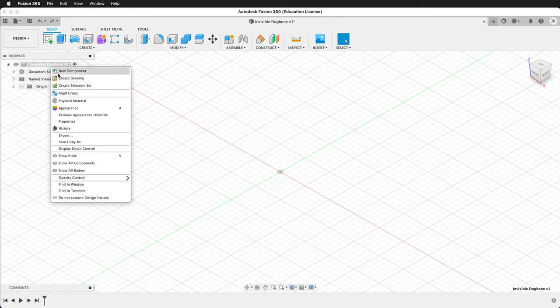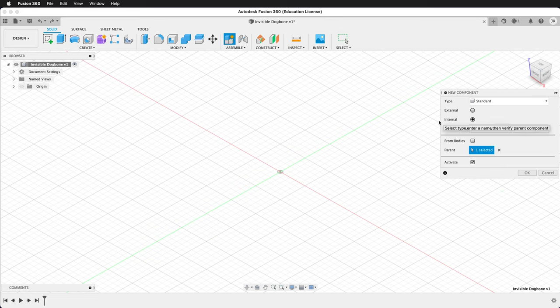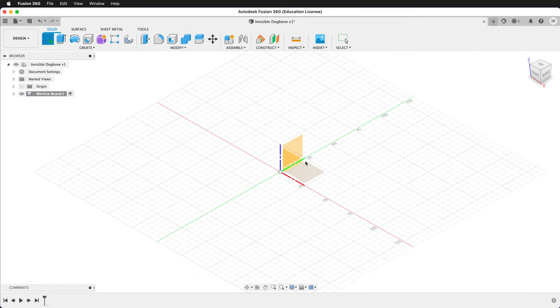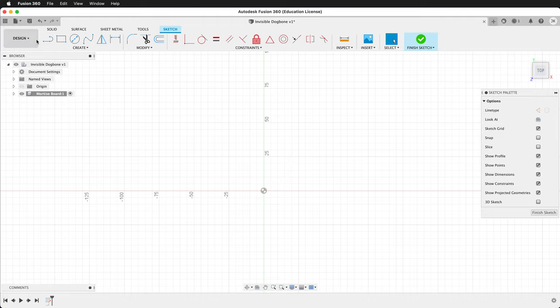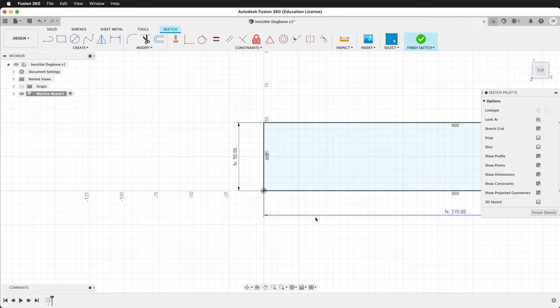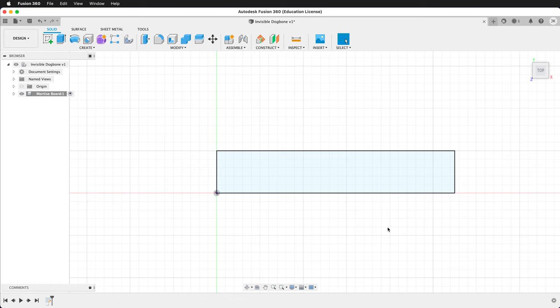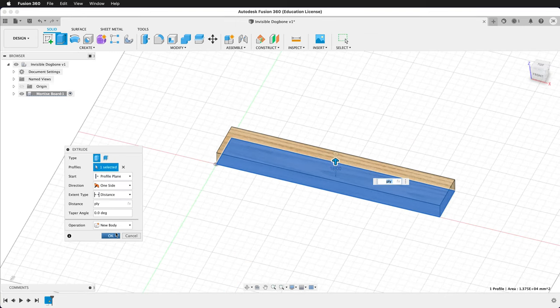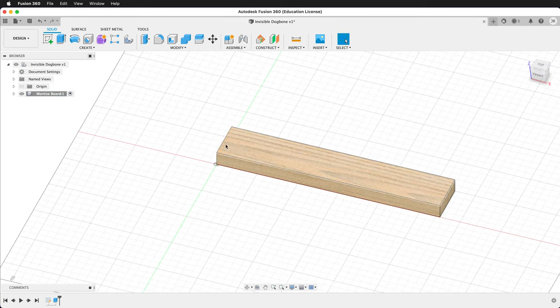First, we'll create a component at the top level. We'll call this component Mortise Board. Inside Mortise Board, we'll create a new sketch on the ground plane. Select the rectangle tool, start at the origin. We can type width, tab, and then use an equation: spacing times 5 plus width times 4. Now our sketch is fully defined. We can finish the sketch, press extrude, and set the distance to ply. Press OK — now we have our mortise board.